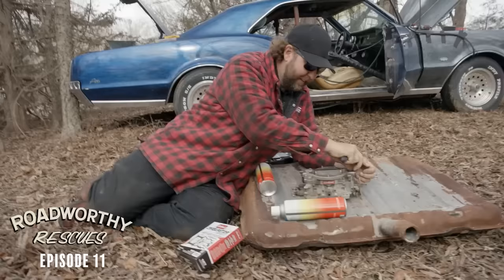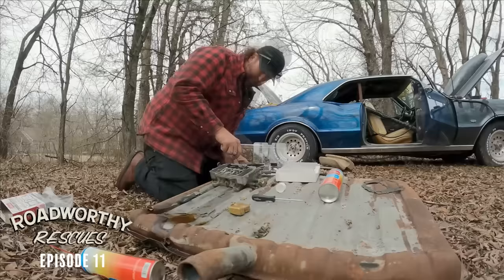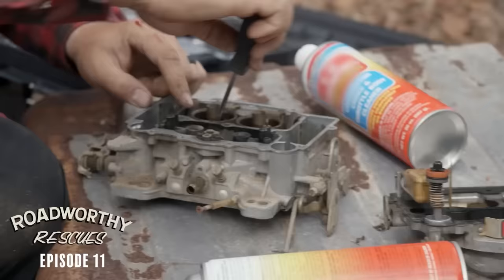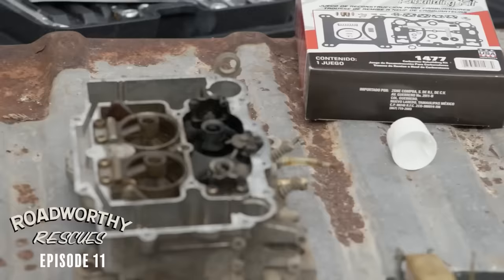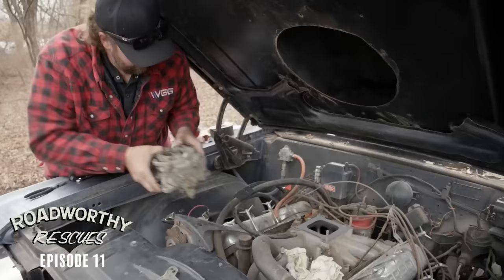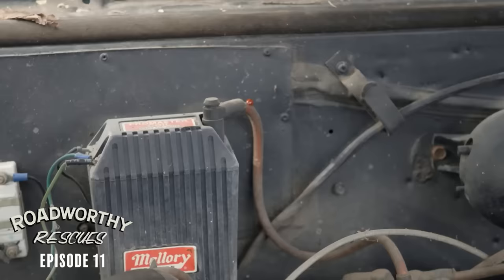I've never seen a rock actually make it through a carb — it's pretty impressive, actually. I'm not even mad. I'm going to soak this thing down, toss the new kit in, put it all back together, and then hopefully, as long as there's compression, this thing should bark right off and make some noise. There's a ladybug in here — hang on little feller, it's going to be a ride.